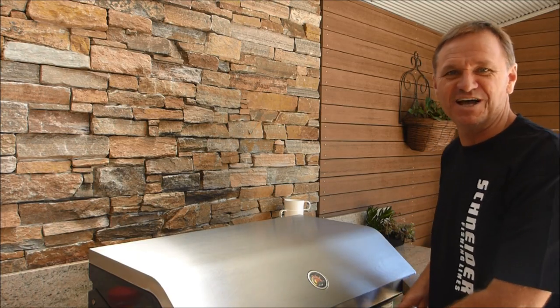G'day guys, Scotty Lyons here from The Hook and The Cook and welcome back to our channel. Today I'm going to show you my simple method on how to cook whole fish on the barbecue. So let's get started.